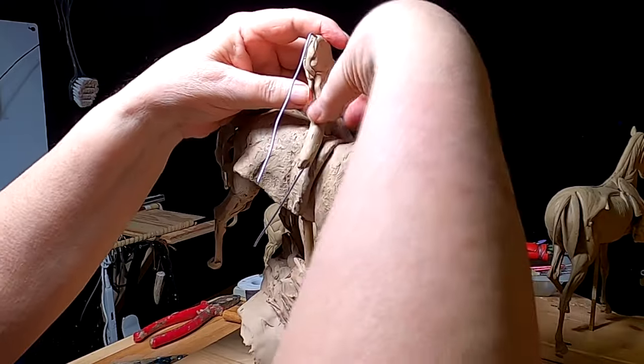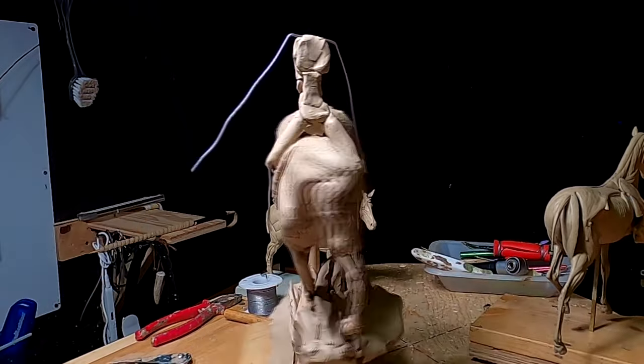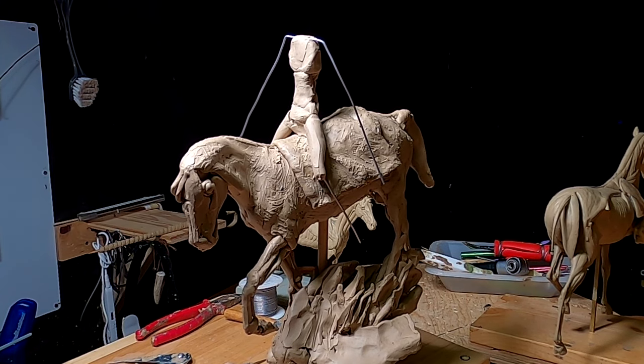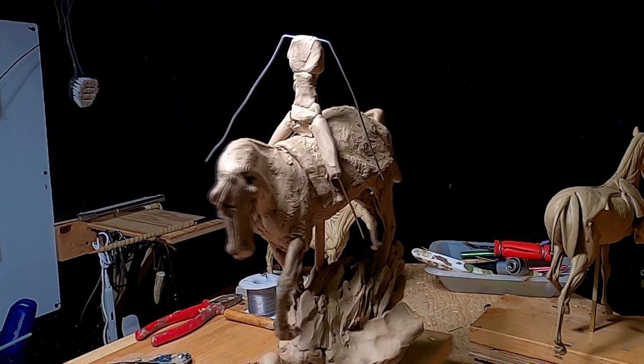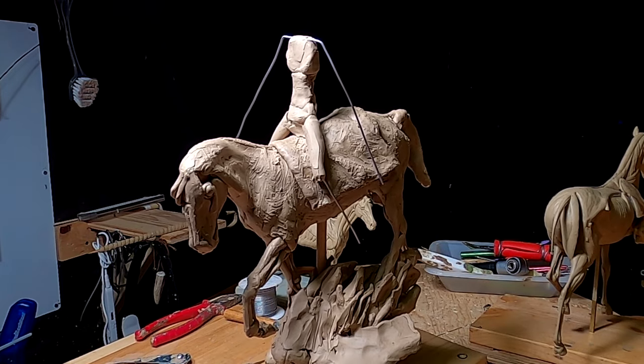Tomorrow the figure should start taking shape real quick. Of course I'll have to do the head separately from the body, but I'll do that as soon as I get to that point.